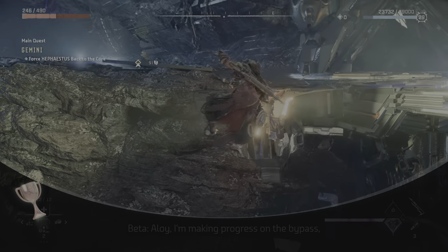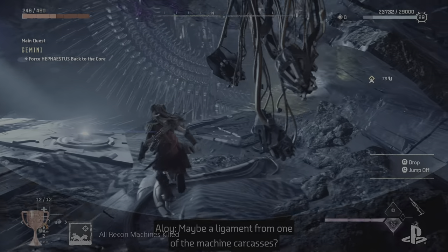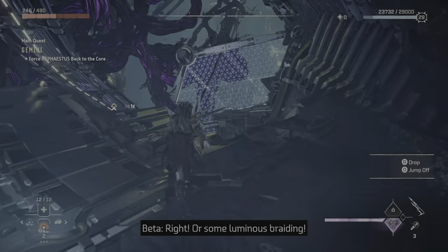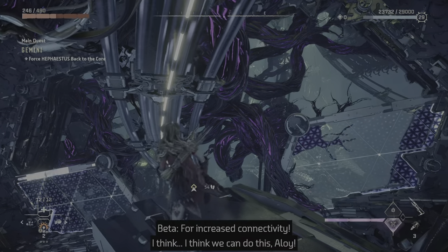Anyway, I'm making progress on the bypass, but I need something to hold the cycling module together. Maybe a ligament from one of the machine carcasses? Or some luminous braiding. You could reinforce it with a conversion cylinder for increased connectivity.